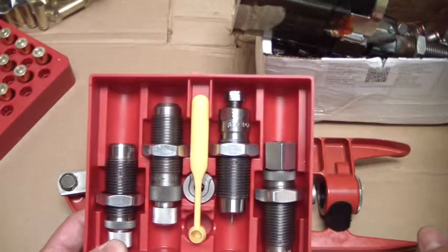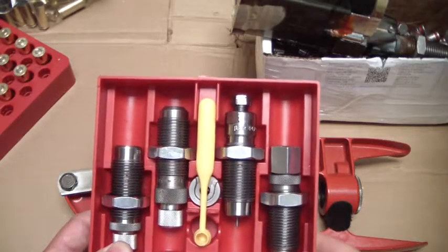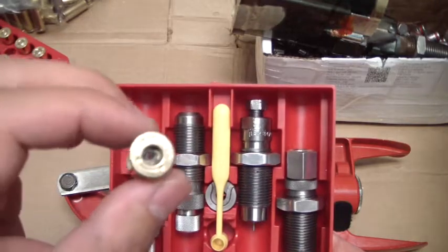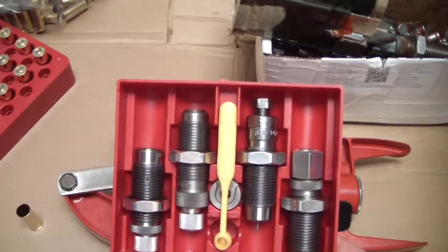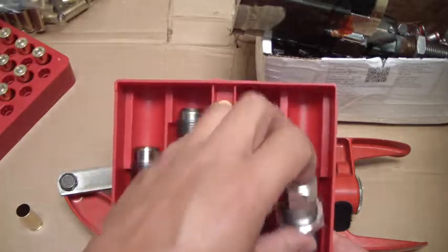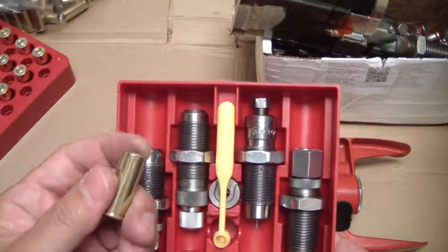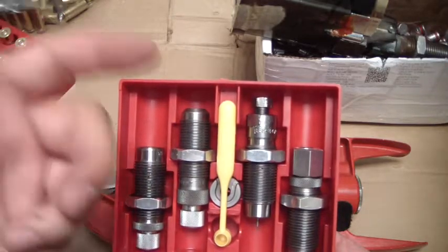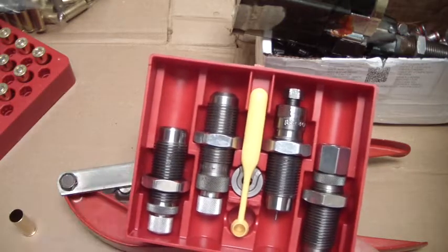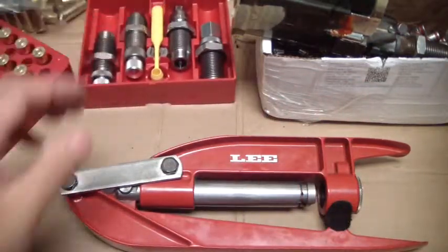You got your sizing and decapping die — decapping means it's going to pop out that old primer on the back of your cartridge, so you won't have a primer anymore and you'll have to put a new one in. Then you have your belling and powder-through die, which basically expands the mouth of the casing to accept the bullets so you don't shave off lead. Then you have your bullet seating die and your crimping die.